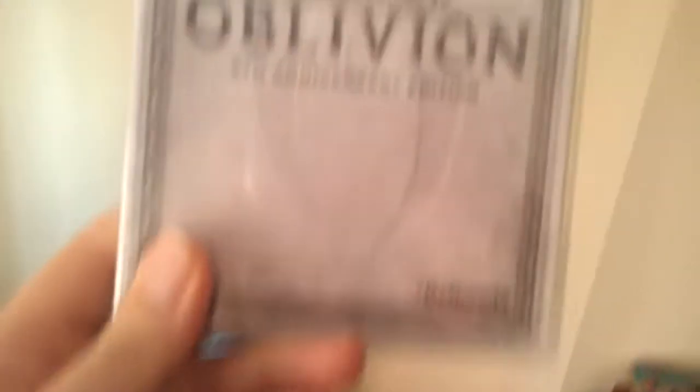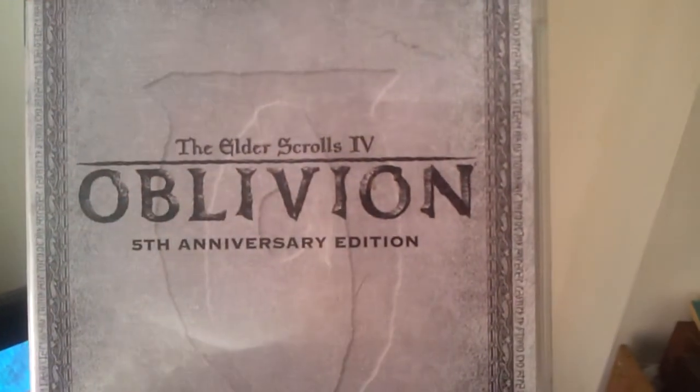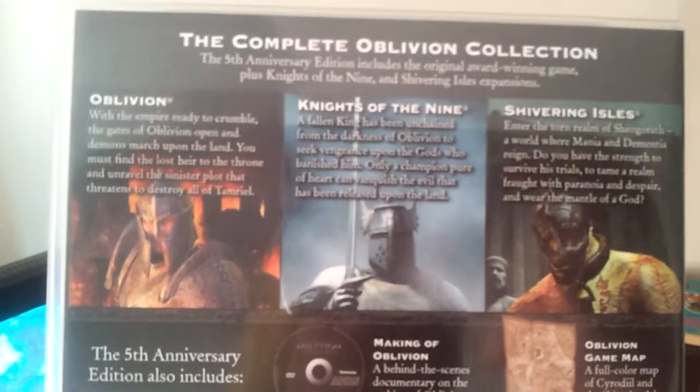So let's look at this case here, and it takes a couple of seconds, but there you go — it looks alright. Let's look at the back of the case, so here we have that.